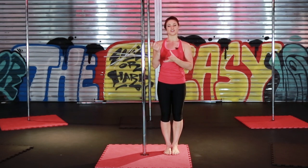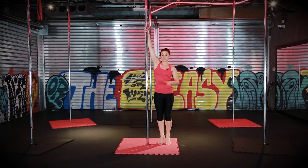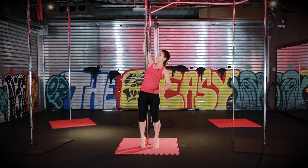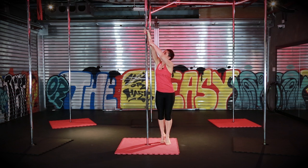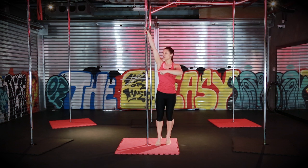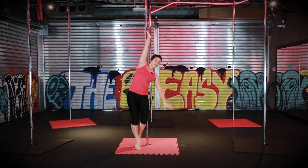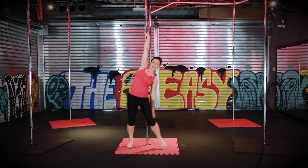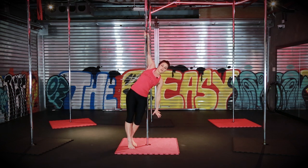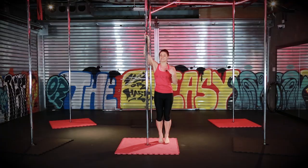Before you start your flying cat it's very important to understand where you need to position your wrist on the pole. A lot of people make the mistake that when they go into the flying cat they leave their elbow behind the pole. You want to push your wrist forward so that you get your elbow in front of the pole, so the pole is running behind your arm, behind your shoulders, and then into your other hand. If your elbow is behind, there's too much grip on your arm and you will not spin as nicely.